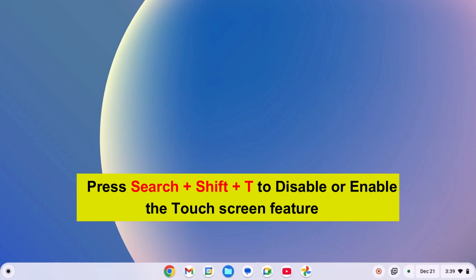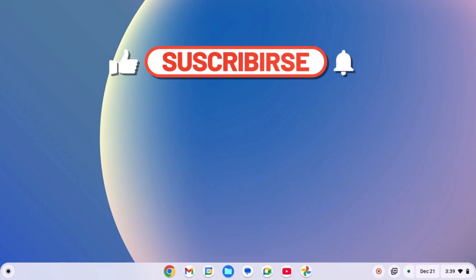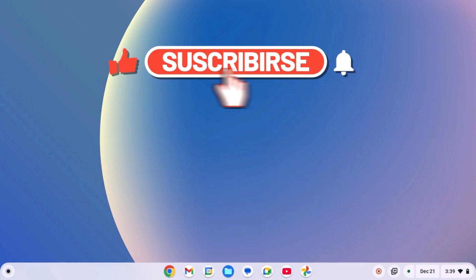The last step is to like the video and subscribe to the channel to get more awesome videos about Chromebook cool features. I'll see you next time.